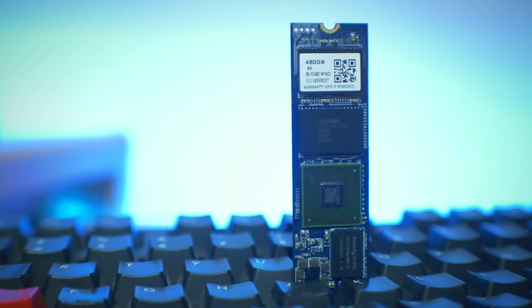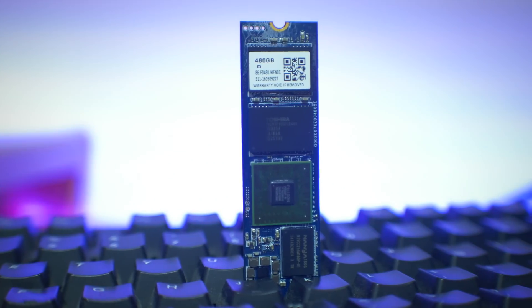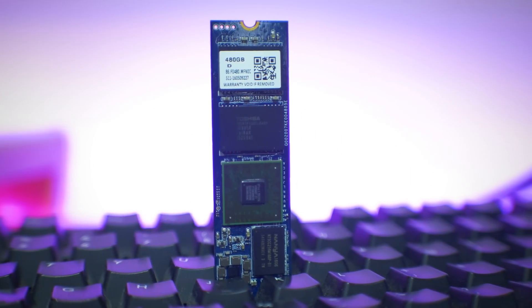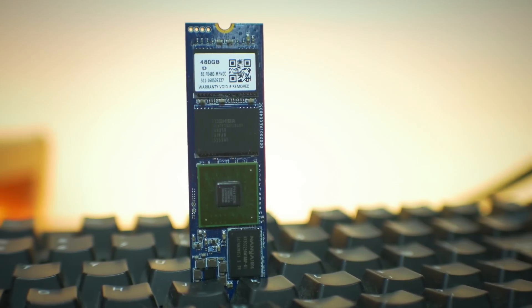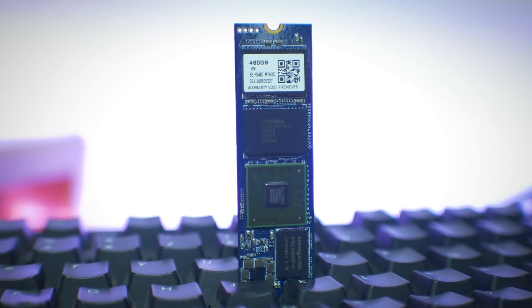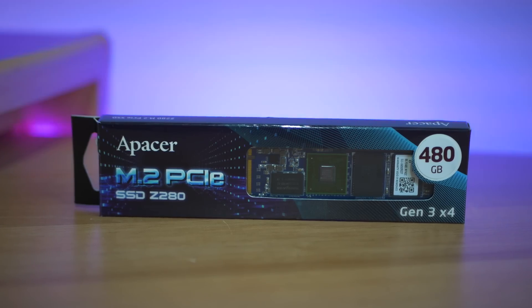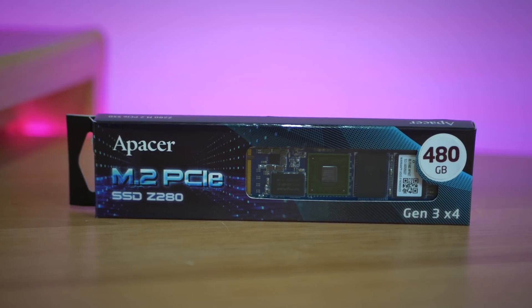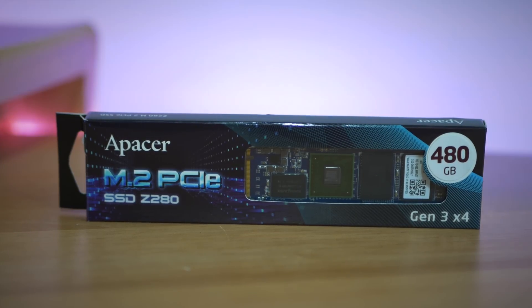Looking at the flash banks, they are using Toshiba 120 gigabyte banks, with this model using four for a total of 480 gigabytes, attached to a Nanya 256 megabyte DDR3 burst bank, which runs through a FISON controller. Interesting choice, though I'm sure what will please most people is that they're using MLC type memory instead of the TLC type based stuff that's coming out in a lot of SSDs today.